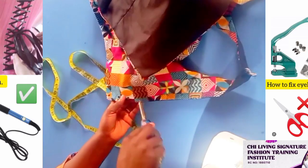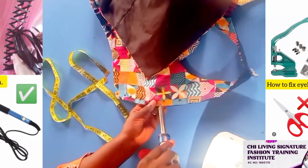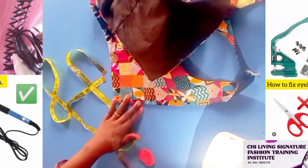Now start on the right side, especially beginners. Do it this way. Patiently do this. It shouldn't be that open.